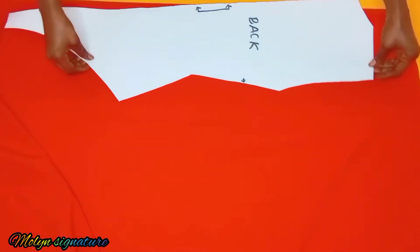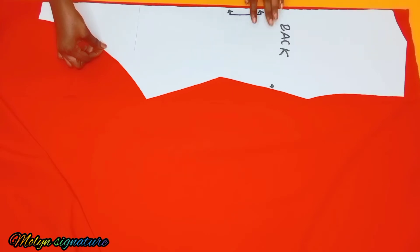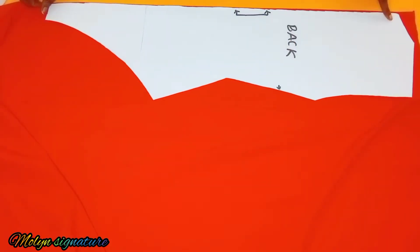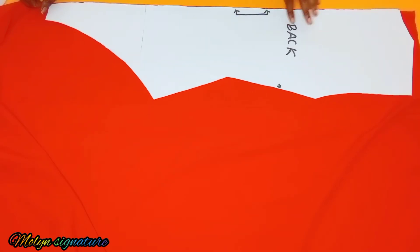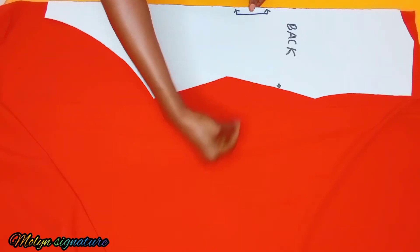The first thing I'll do is check which side is more stretchy. This side is more stretchy than the other side, a lot more. I'll rotate my fabric the other way around and fold it like so. Next, I'm going to bring my back pattern and place it on top to cut it out. I'll be cutting it on fold, with no seam allowance added — cutting the exact same thing — because I want it to be tight against the body.